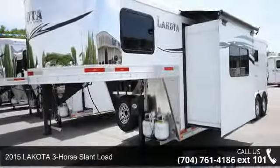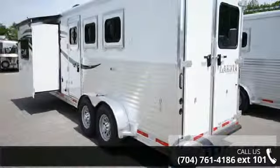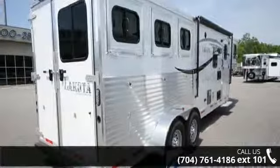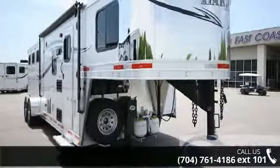Check out this 2015 Lakota 3 horse slant load. If you are looking for a quality trailer, consider this one. This unit is priced just right and comes equipped with many desirable features. Call now to ask the dealer about this unit. We are sure to have a quality trailer that fits your needs.